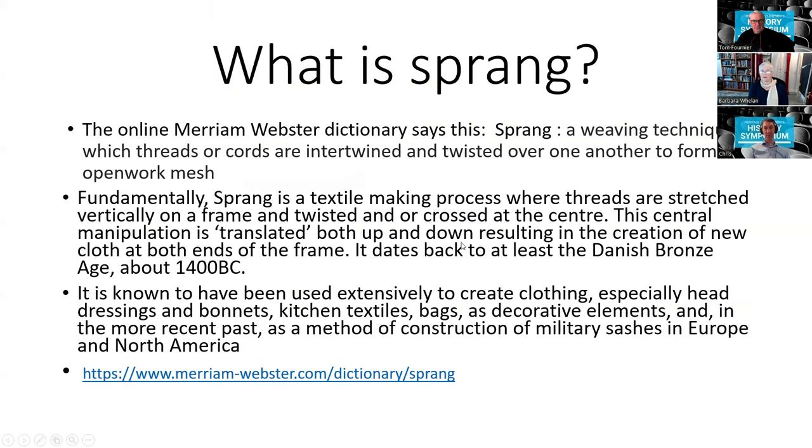So what is sprang? It's actually in the dictionary: sprang is a weaving technique in which threads or cords are intertwined and twisted over one another to form an open-work mesh. Fundamentally, sprang is a textile-making process where threads are stretched vertically on a frame and twisted and/or crossed at the center. This central manipulation is then translated both up and down the frame, resulting in the creation of cloth at both ends. It dates back to about 3,500 years ago and was used extensively in the intervening millennia.